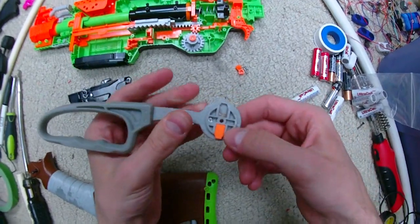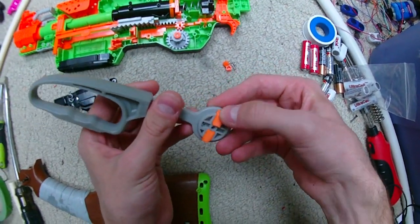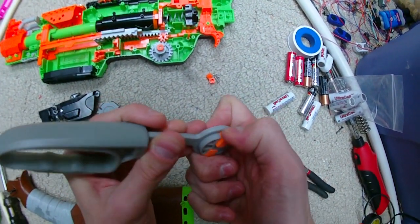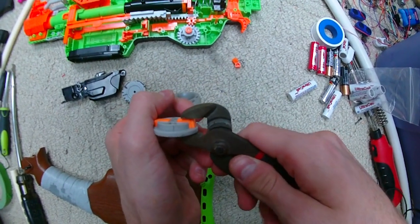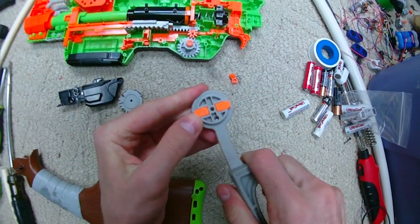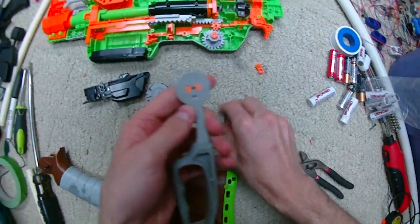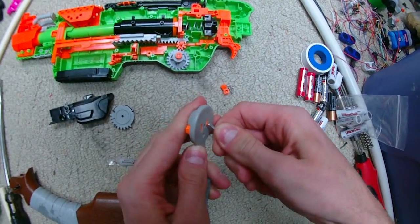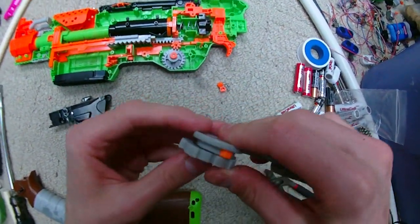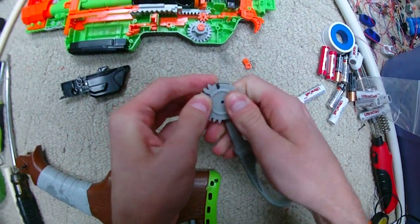I decided to put this kit to the test. Oznerf nerd mentions it doesn't really need any adhesive to stay in, and in his guide he uses a little bit of adhesive — and most people I know who've used this kit have added some. But it looks like such an absolutely tight fit that I'm going to try friction fitting both of them in. They are very, very tight once they're in there — in fact, they are not coming out even when I'm pushing on them from the back end. I think these are going to be absolutely solid.